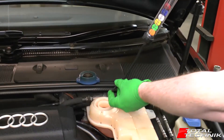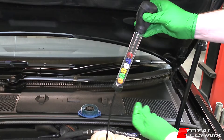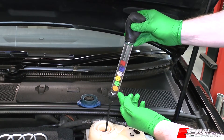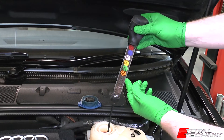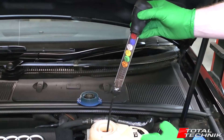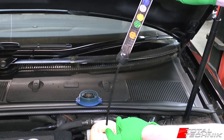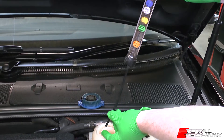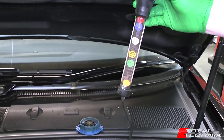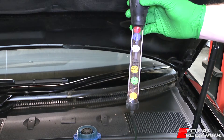For the test, you insert the nozzle in. Before you do that, squeeze the air out a bit, insert the nozzle into your coolant, and when you let go of the squeezer it will pull the coolant up into the chamber. When it does that you can see all six discs are floating. Pull it out, let a little bit of air in by squeezing slightly, then put your finger on the end so we can see what the results are.